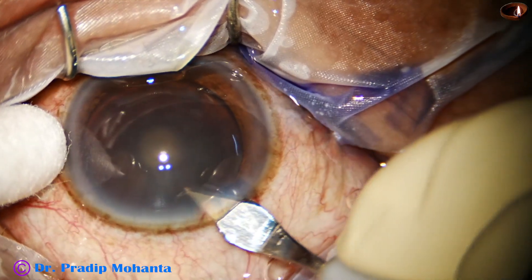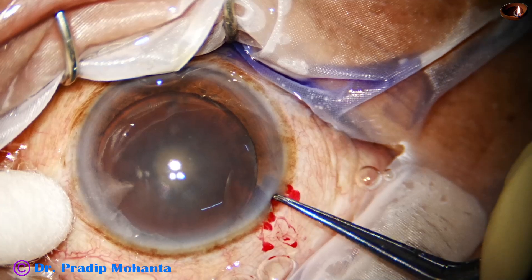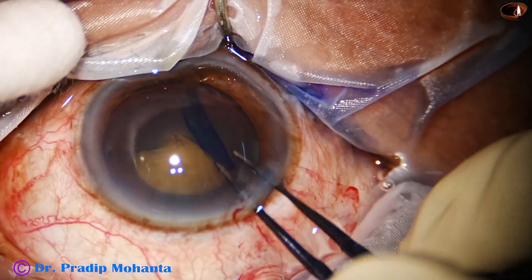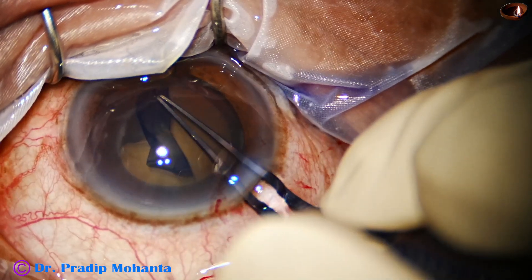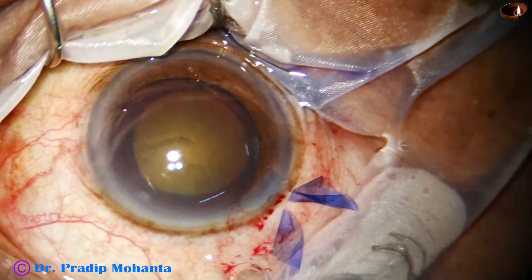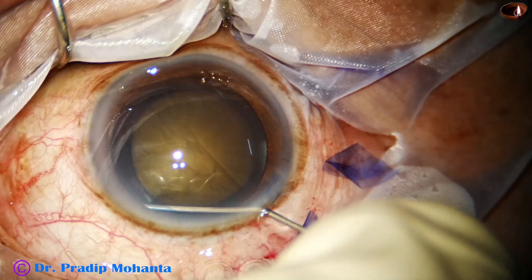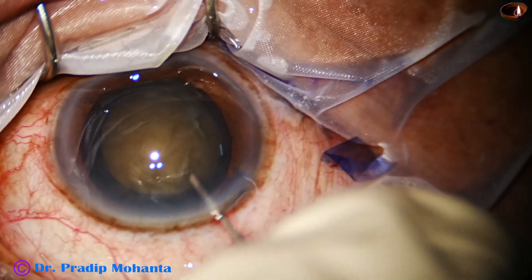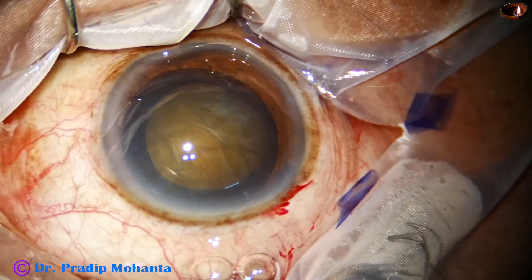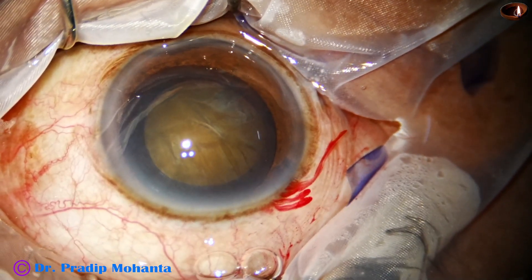Now I am enlarging the main wound a bit so that the handpiece gets enough space to move around and the sleeve is not squeezed. In hard cataracts, if the sleeve is squeezed by a small wound size, there is more chance of wound burn. But if the wound has enough space so that the phaco needle can move around and the sleeve is open all around, and fluid is moving all around the phaco needle, the chance of wound burn is less.